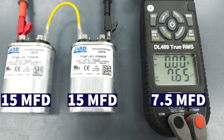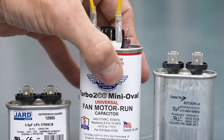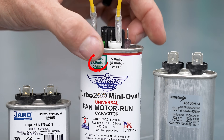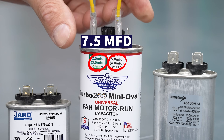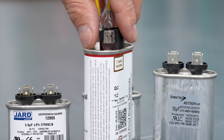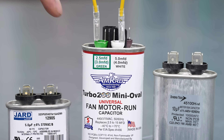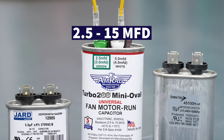Instead of using two different capacitors, you could use this Turbo 200, which has a 2.5 and a 5. Jumping those together gives you a 7.5. This one has a bunch of different measurements — it has a 7.5 on the back, and a 2.5 and a 5 in the front. You can jump them together to get anything from 2.5 all the way up to 15 microfarads.